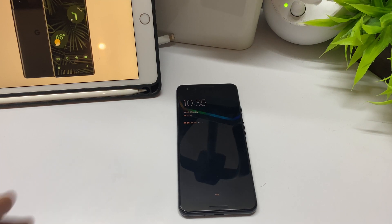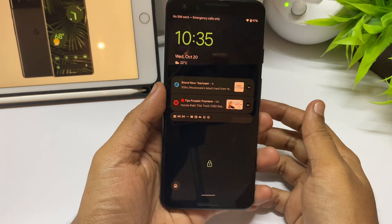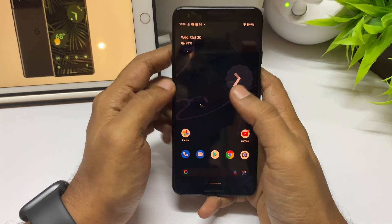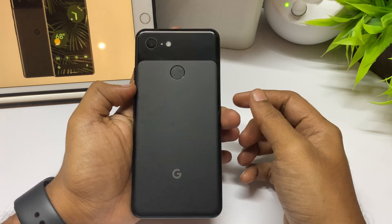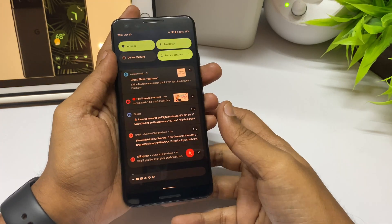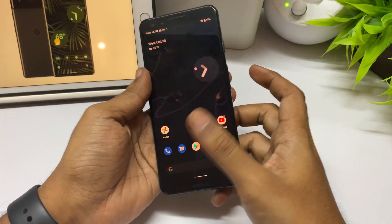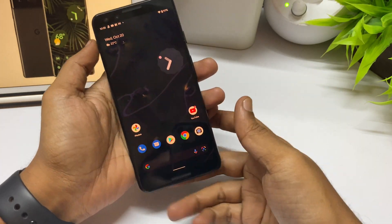Hello YouTube, welcome to a quick review of Android 12 on the Google Pixel 3 — not the 3a, just the 3. This phone is not on sale right now, but if you are holding on to this one or planning to get a used or refurbished device, this video is for you. Right now I am rocking Android 12 on this Google Pixel 3. The main change is the Material UI, or Material You as they like to call it.